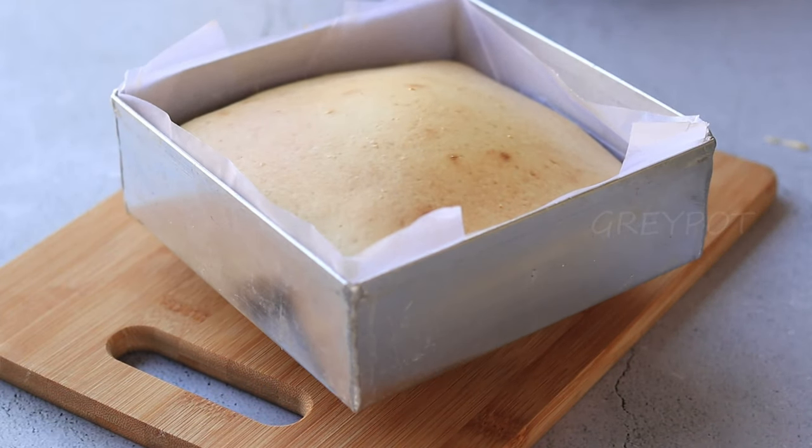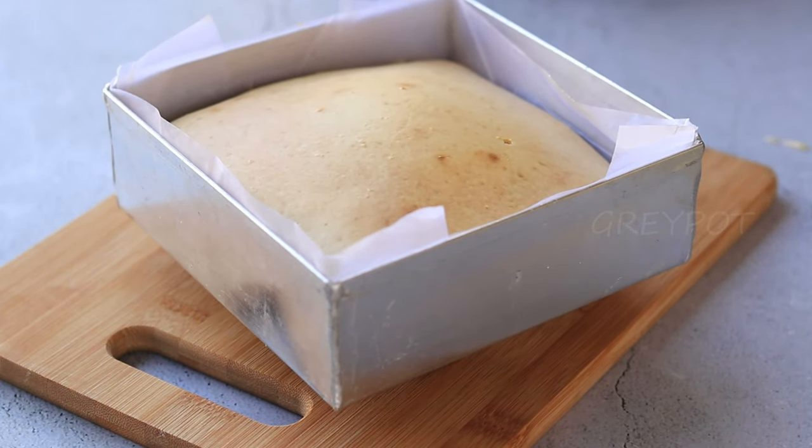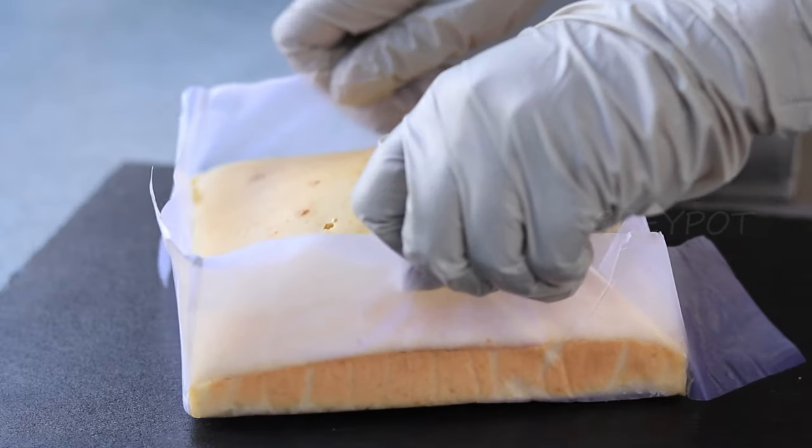Insert a toothpick and check if it comes out clean. Our cake is ready. Once it cools down, take it out from the pan.